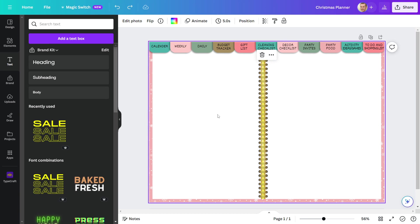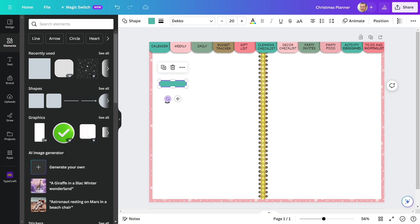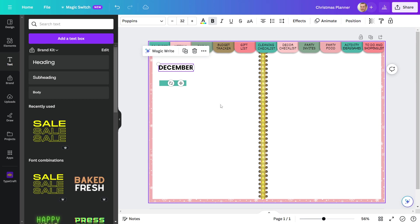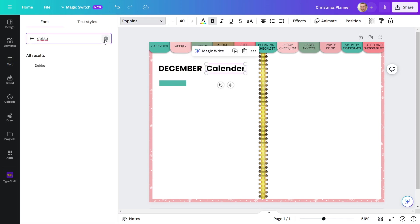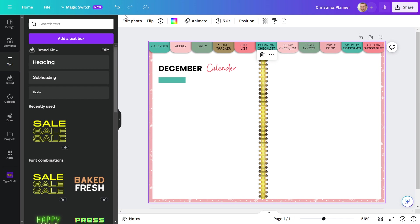Now I'll design the first page of my planner, which will be a calendar. To design this page, I'll use rectangles. For this text, I'll use the Poppins font. I'll use the Buffalo font for some of the other text.